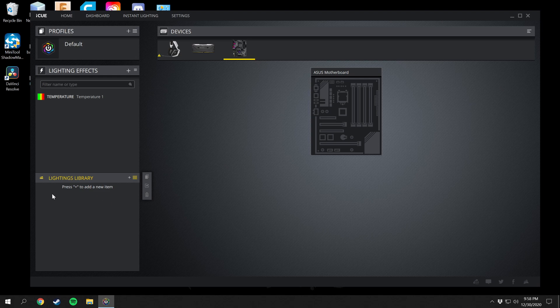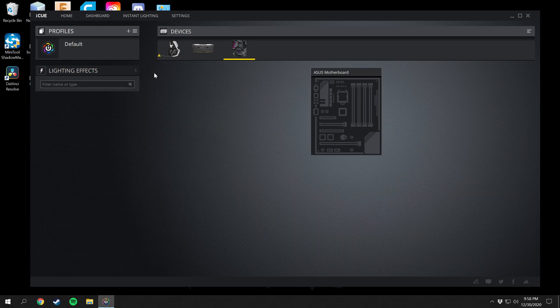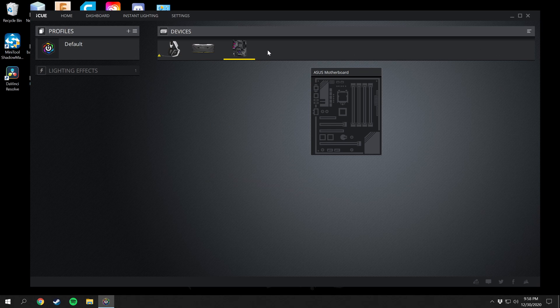There's the headphones, the RAM, and the motherboard lighting all listed here. If you have more devices they'll all be lined up right here. My mouse, keyboard, and mouse pad are all Razer, so I have the Razer Synapse software installed — and that is going to be what I do in the next video, on how to use the Razer Synapse software. Please stay tuned and subscribe to the channel.